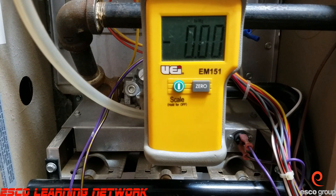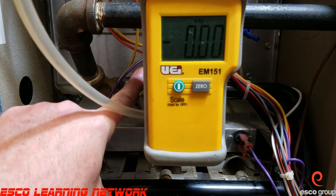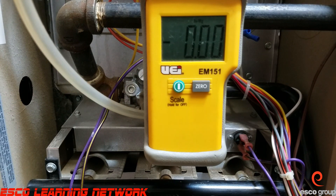We should look at the manufacturer's recommendations for what the gas pressure should be for this particular application. The furnace calls for three and a half inches of water column. If an adjustment has to be made, we'll make an adjustment to that screw right there.